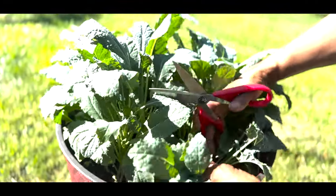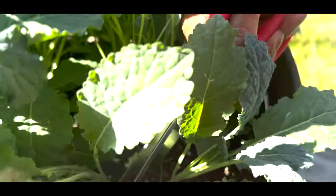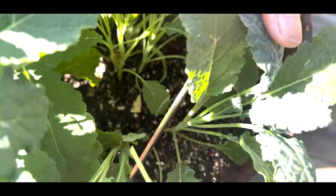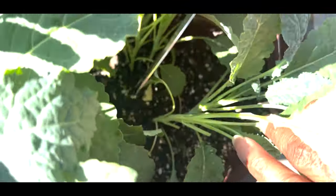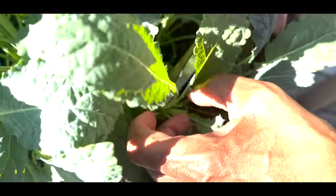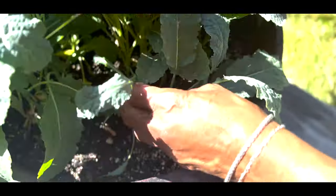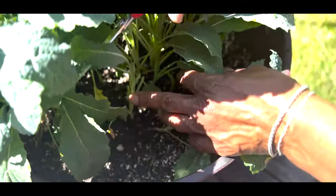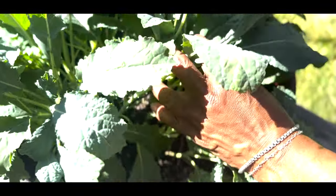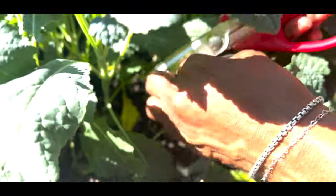So right now let's get started on harvesting the kale. What I want to do is look at each kale plant and harvest from the bottom. Harvesting from the bottom allows me to come back and harvest more. I harvest everything here and then it's going to keep growing all the way up to the top.